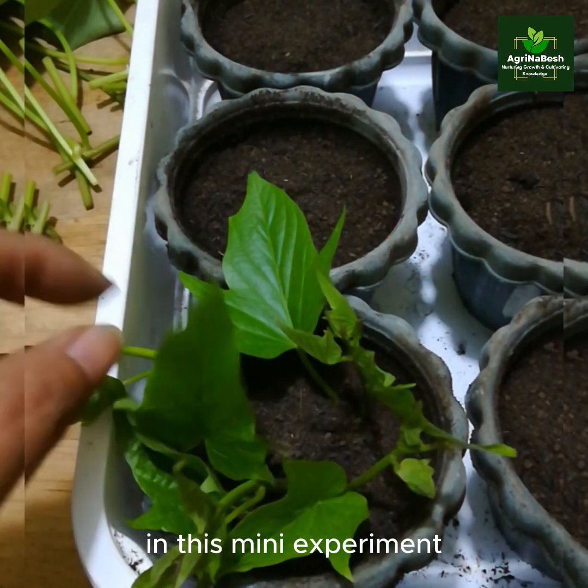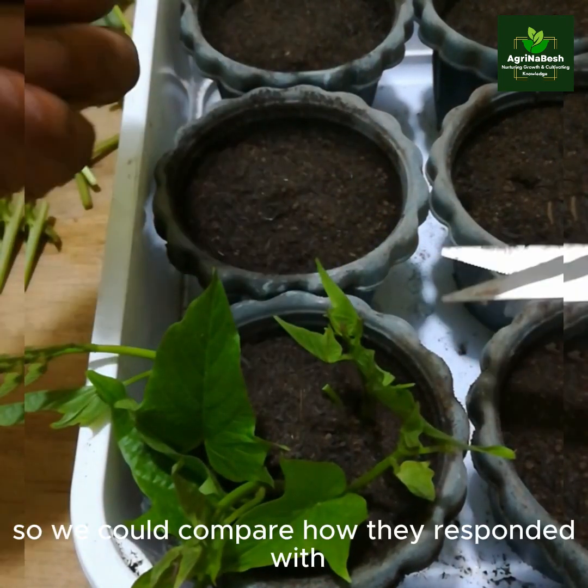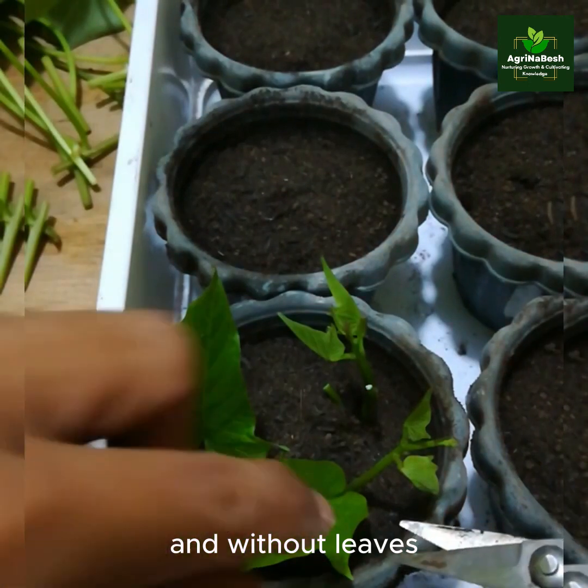In this mini-experiment, we cut the leaves off of two similar plants so we could compare how they responded with and without leaves.